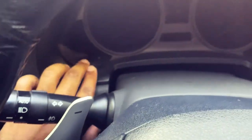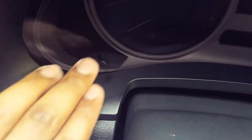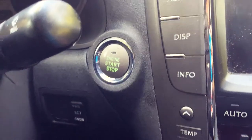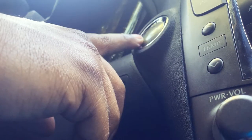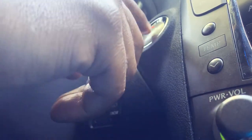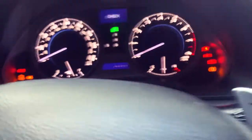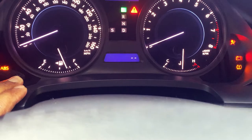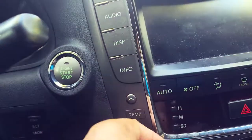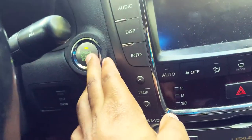Hold down on the odometer button and press it down and hold. Then press the start button twice — one, two. And there we go, she's reset.